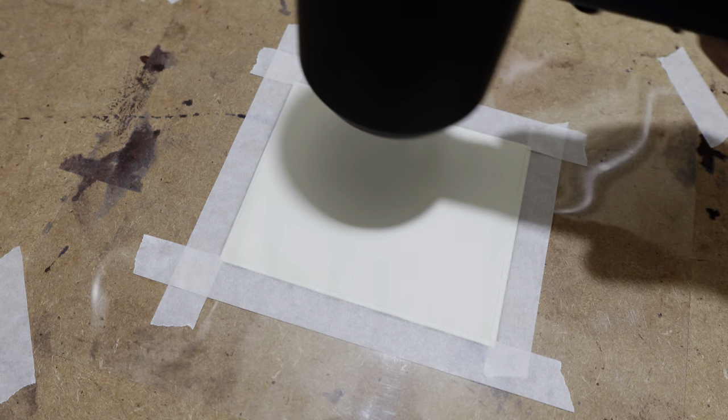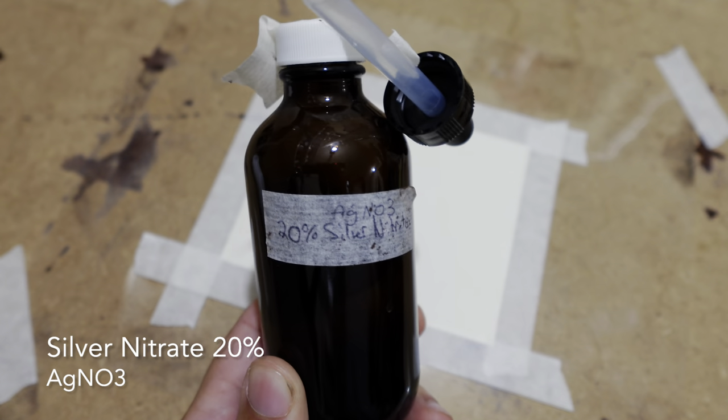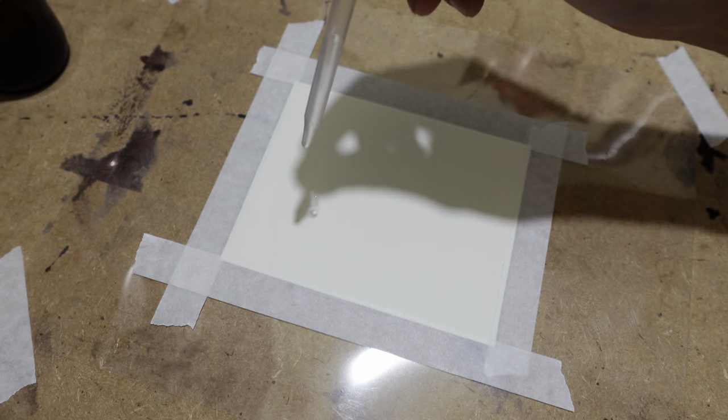After that, I'm going to force dry the paper with a blow dryer, and then I'll apply a 20% solution of silver nitrate, which I'll then brush on as well.